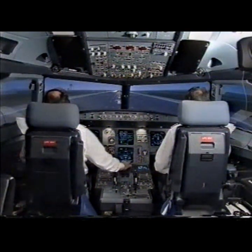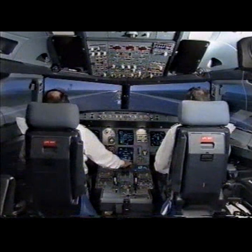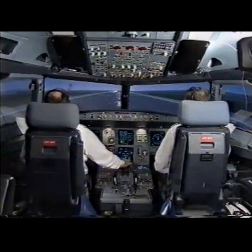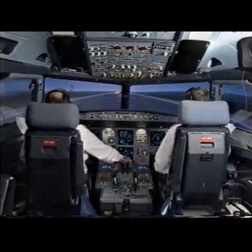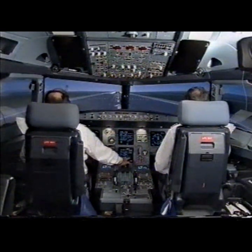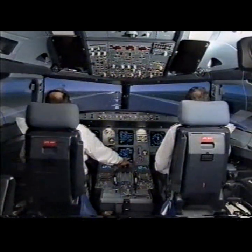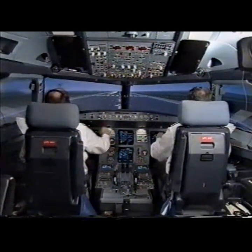Parking brake off, take off. Stabilized. Manual flex 55 SRS, runway autothrust blue. Checked. Power set.